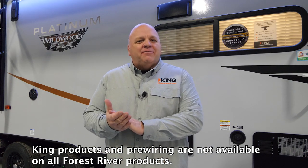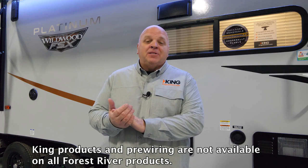Hey, this is Mark Luebker, Director of Aftermarket Sales at King. We did a video a little while back that talked about our Wi-Fi and cellular connectivity products. In that video, we mentioned our Wi-Fi pre-wires that we're doing with Forest River, specifically.